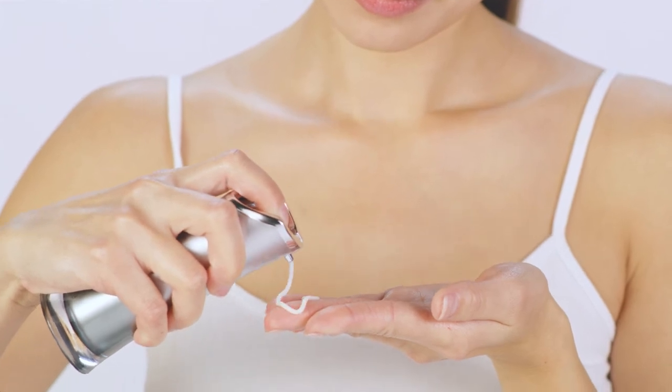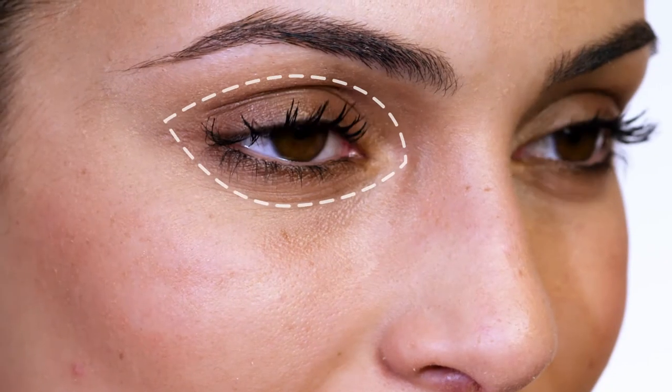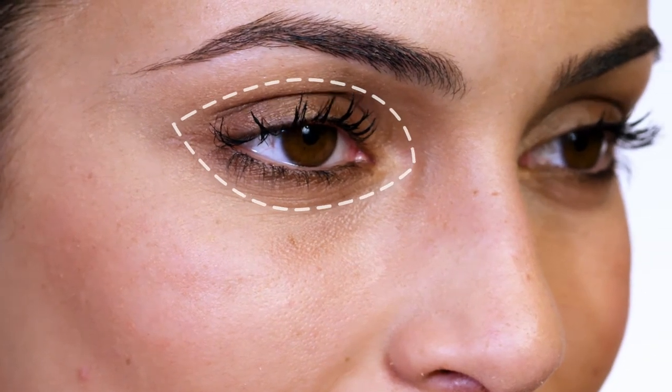Then, pump Age IQ Night Cream onto your fingers and apply a thin layer over your face and neck. Try to avoid the sensitive skin around your eyes, including the lower lash line.